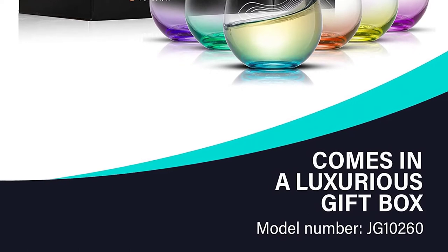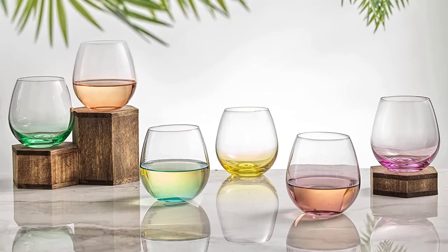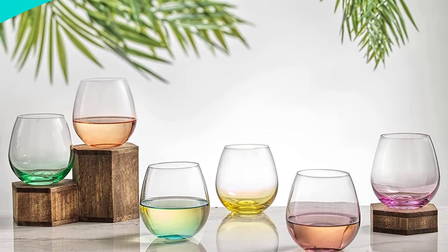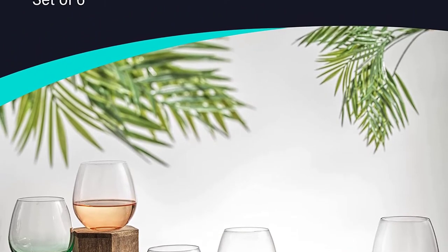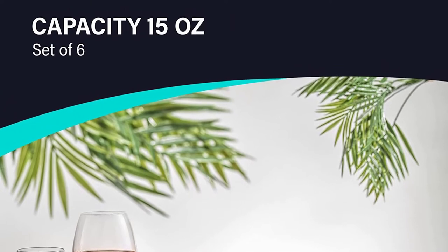If you're interested in trying a wine glass set but aren't sure how to pick one, don't worry. We rounded up 10 great options for you. In selecting our top wine glass set picks, we looked at price, customer reviews, potency, and packaging. So let's get started.